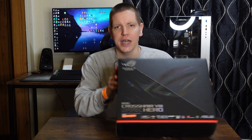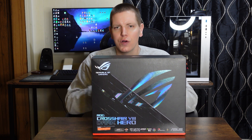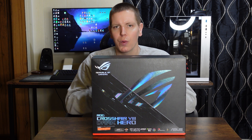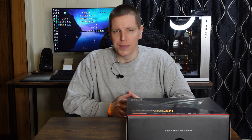Today we have the Asus X570 Dark Hero motherboard. We're going to take it out of the box and I'm going to go over all the new features of this Dark Hero over the original X570 Asus Hero, and why I think it's going to be one of the best X570 motherboards that will probably ever be made. So without further ado, let's get started. This is the new Asus X570 Dark Hero motherboard — I think it is a wonderful looking board and a great take on the original X570 Hero.